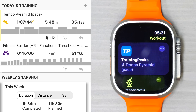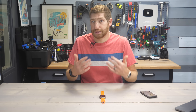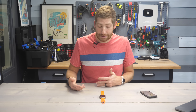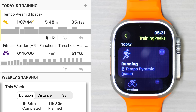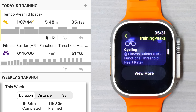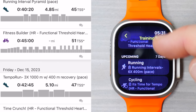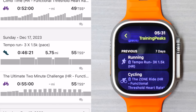This block exists for each one of the training platform providers, so you'll see one for TrainingPeaks, TrainerRoad, or Final Surge, etc. It's the first time we've seen third-party integrations directly within the workout app itself. If you tap the three dots in the upper right-hand corner, you'll see additional workouts. Today there are two planned structured workouts — a running one and a cycling one. You can go down to the bottom and choose View More to see those additional seven days of structured workouts pushed to the watch, and you can also see ones from the past seven days at the bottom.